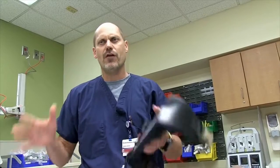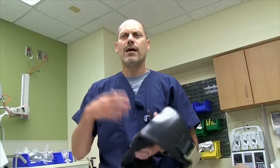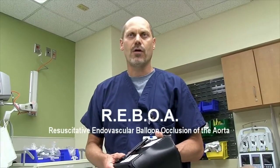Traditionally, our approach has been to try to stabilize the pelvis, but with this approach you're actually stopping all blood flow to the pelvis. So if you have an unstable injury, it can certainly provide that bridge to either IR intervention or even potential going to other invasive means such as REBOA and then for operative control.